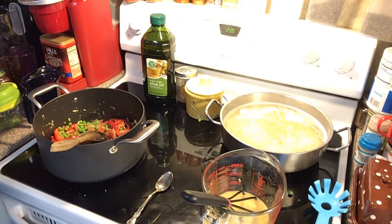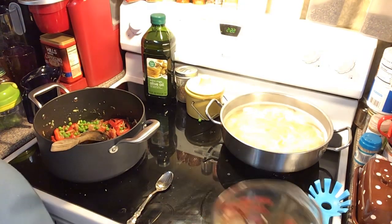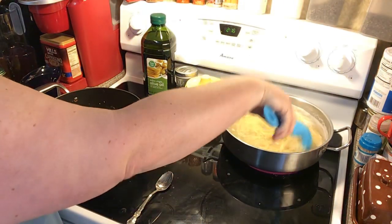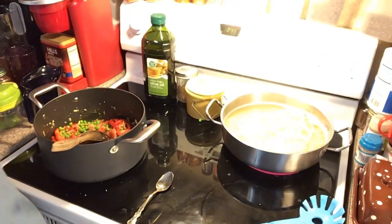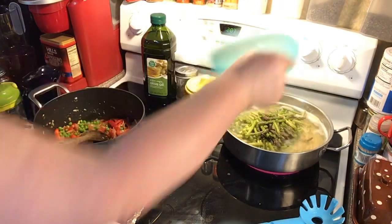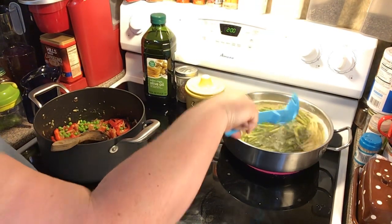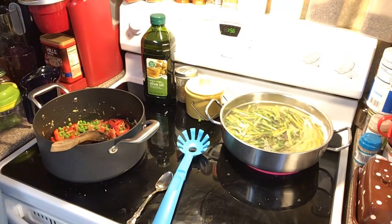We're just basically waiting for our pasta to get done. I'm moving the egg mixture out of the way so when I reach over to drain the pasta it won't be in the way. We've got two minutes left on our pasta, so I'm putting the asparagus in now — that was a large bunch of asparagus — and what you're doing is just blanching it.